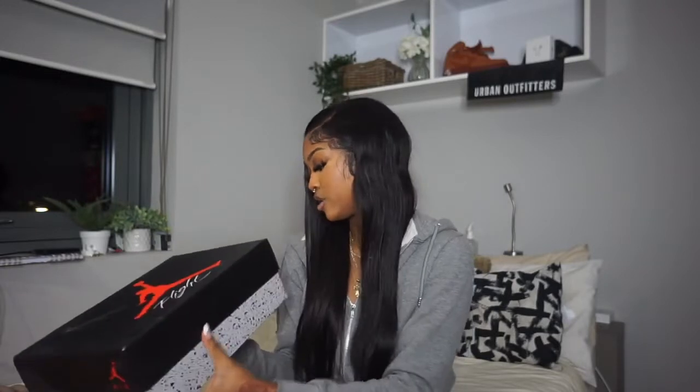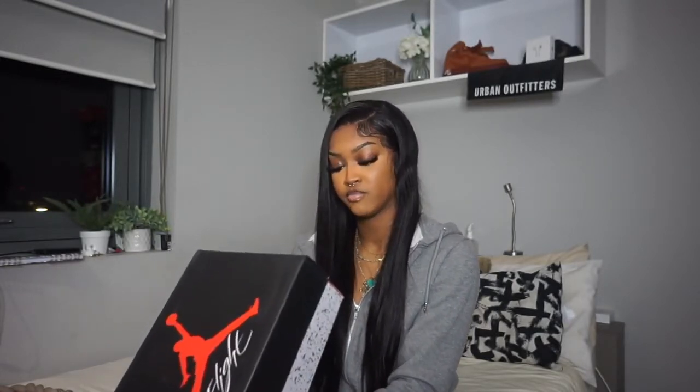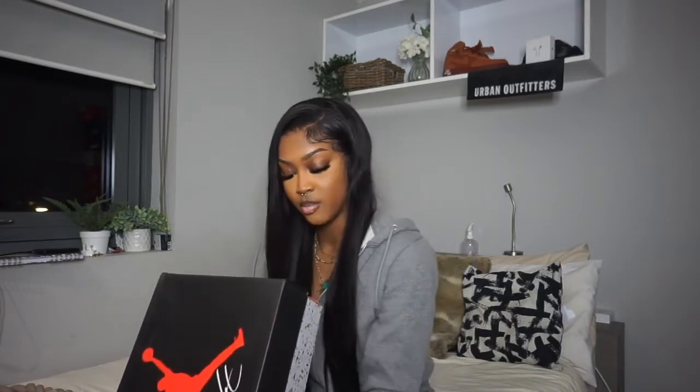We have right here to unbox — as you can tell by the box, it's a pair of Jordan 4s. You already know what they are by the title. They are the Jordan 4 Reds — it says Black Fire Red, Cement Gray, Jordan 4 Retro.